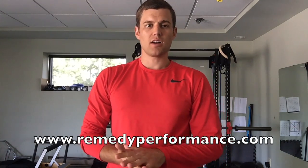Hey everyone, Matt with Remedy Pain and Performance. This week we're talking about spinal flexion and why we tend to stay away from it with our training.